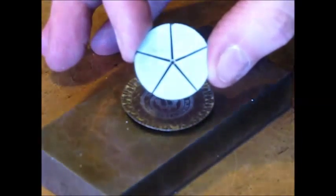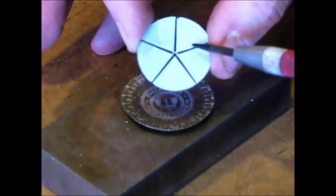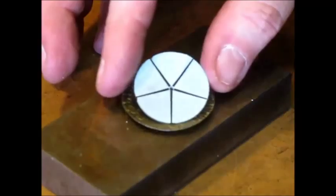The cap now needs to be center-marked and marked out for the five petals. I made this template using the Inkscape program on my computer, printed it out on cardboard, and cut it out. It's basically a five-point star with a 72-degree angle between the arms and a little hole in the center for the center punch.